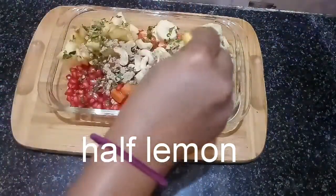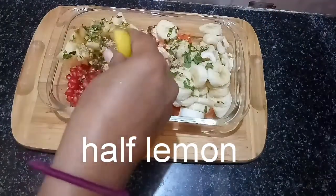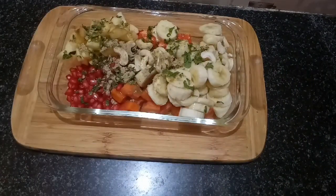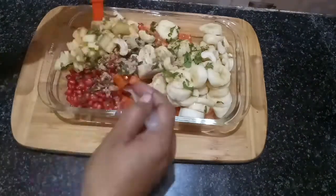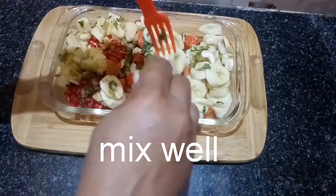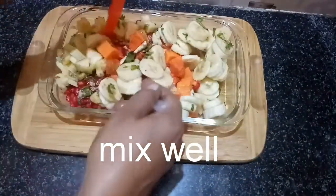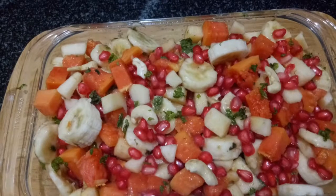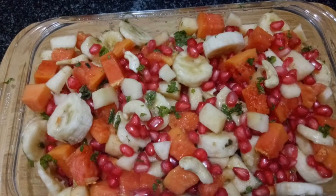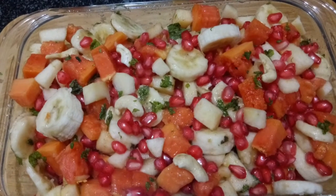Let's mix the fruits and mix it in 10 minutes. I'm going to add compulsory mint leaves and mix it in, along with some fresh salt. So let's take a look at this.